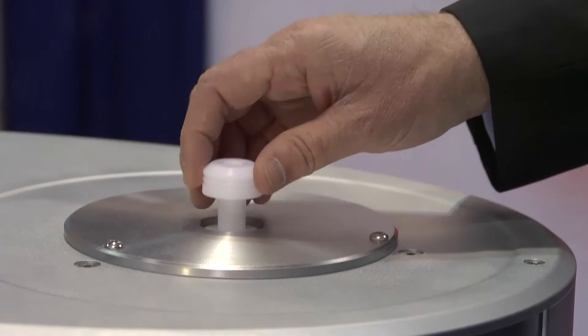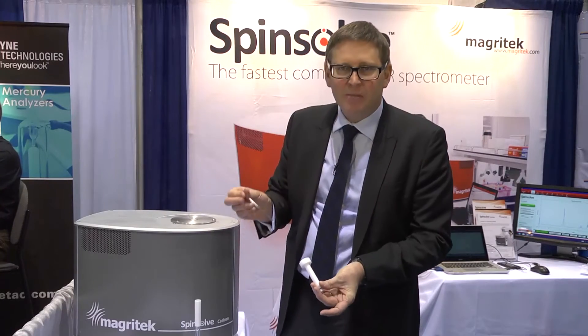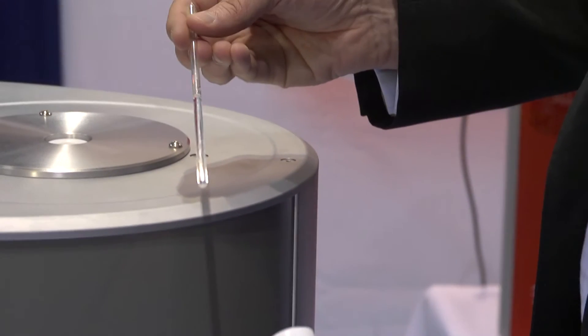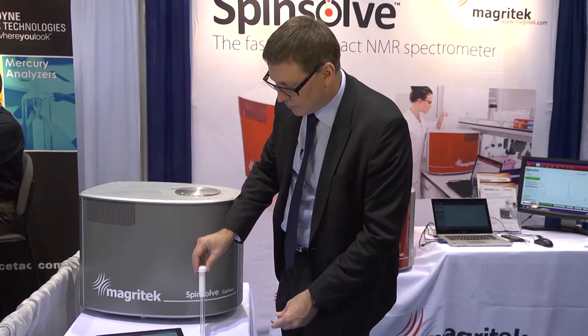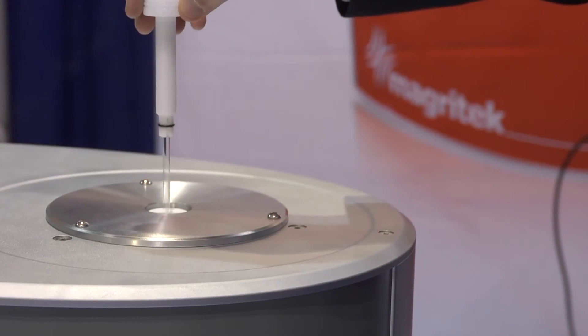For normal use, the sample is placed inside a regular 5 millimetre NMR tube, exactly the same way we do NMR at high field. There's a liquid sample dissolved in a solvent. The sample is placed here and we check it has the correct height with this depth gauge here and place the sample in the magnetic field.